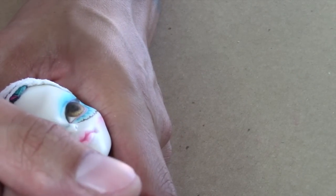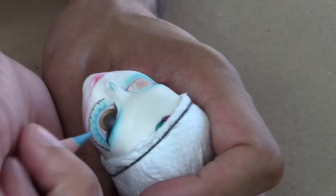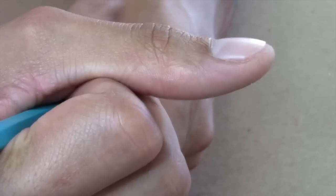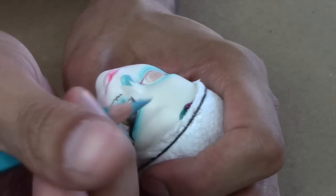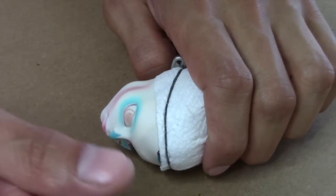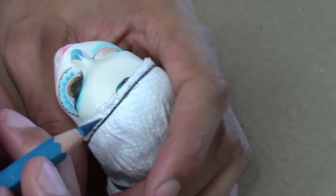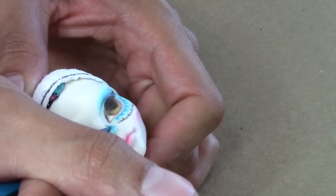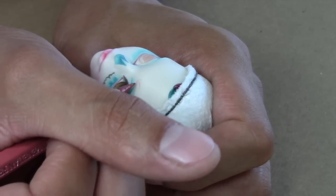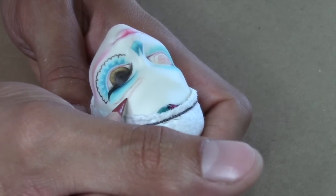I begin to map out her nose details. I want it to be more skeletal, so I drew it more realistic — but I kept it playful and made it blue. Now I begin to map out her eyebrows. This is where I wanted to merge the Day of the Dead makeup into her actual features.